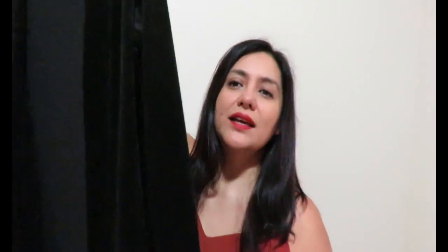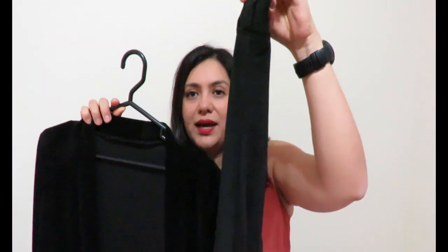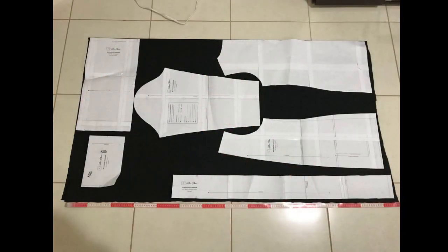I was in need of a simple cami for layering because we've had some cold days. I chose this fabric — it's like a stretch velvet with ribs. The fabric does have a nap, so this direction is the opaque side. If you look at it the other way it looks lighter and shinier, and I didn't want that look.